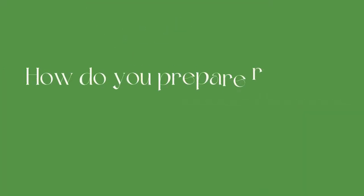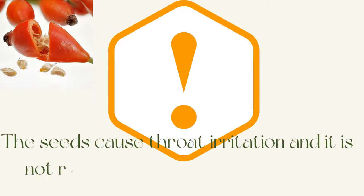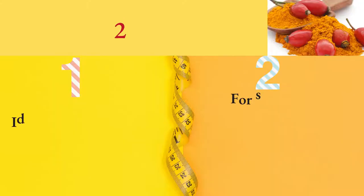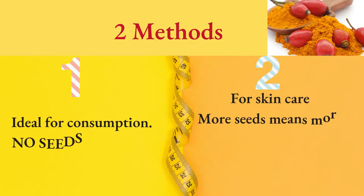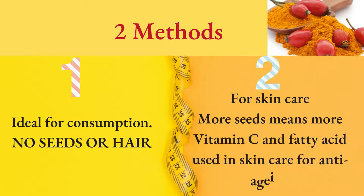How do you prepare rosehip powder? The seeds cause throat irritation and it is not recommended to eat too many. There are two methods. The first method is ideal for consumption — no seeds or hair. The second method is for skin care.